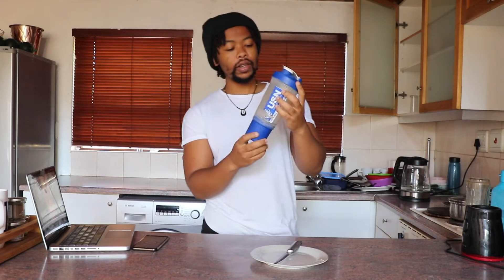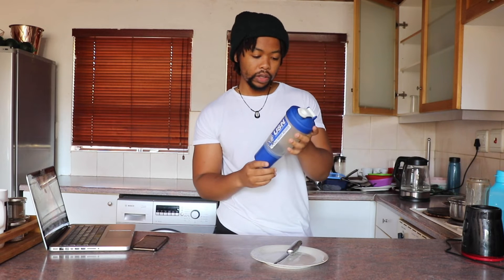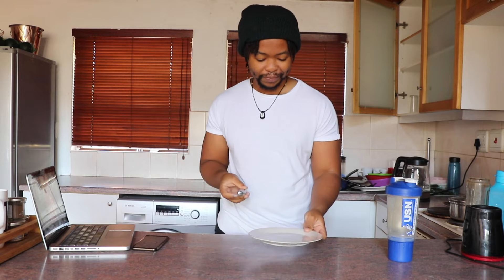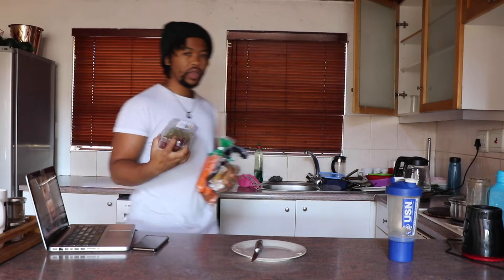Then you've got this USN bottle - you can use any bottle that you want. I also got this bottle but I use this for water, strictly for water. This one is about 600 milliliters to be exact. You also need a knife, a saucepan, and a small plate - whatever plate you want to use is fine.